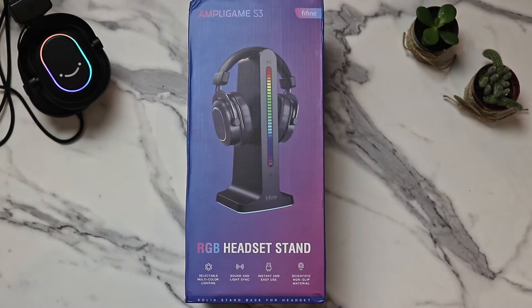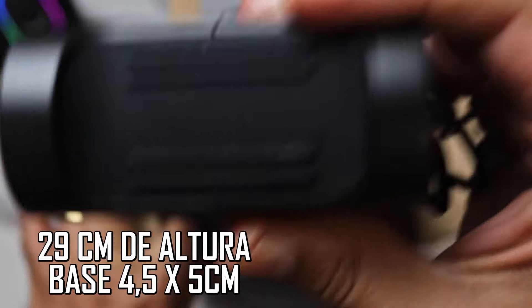Quem não conhece, a Fine Fine é uma loja que traz microfones de baixo custo, mas de muita qualidade. Tem também headsets gamers como esse aqui que a gente trouxe, e agora eu trouxe para vocês esse suporte com RGB.